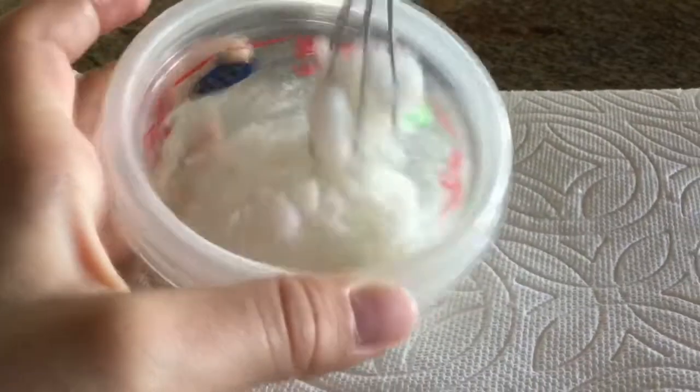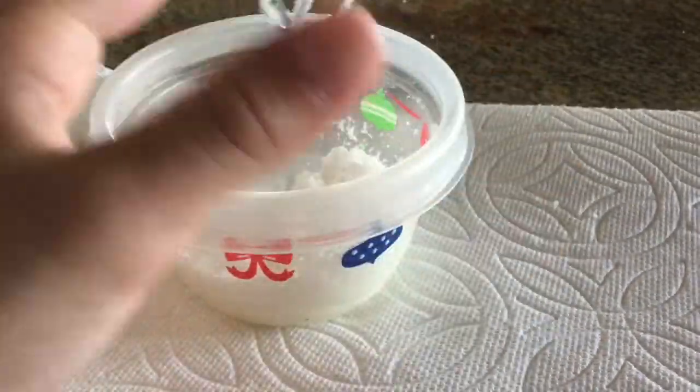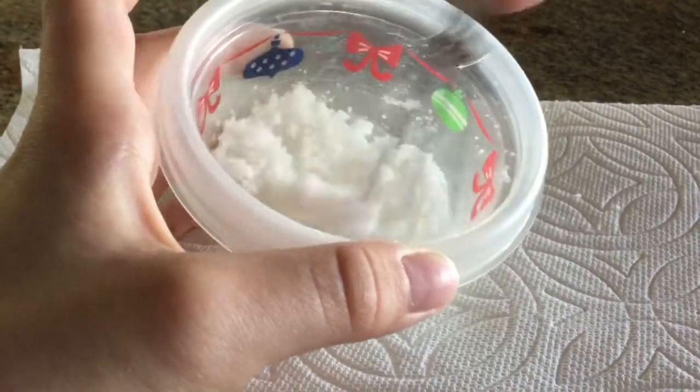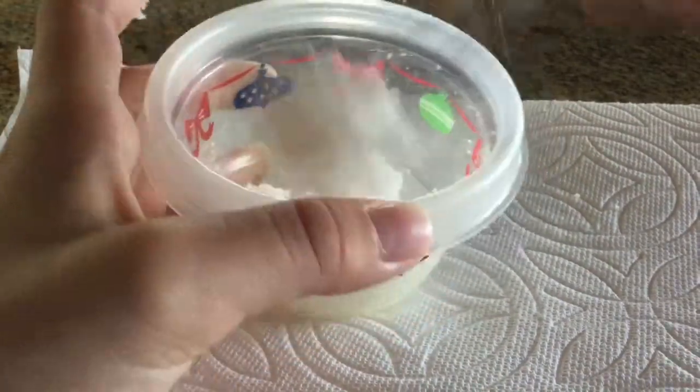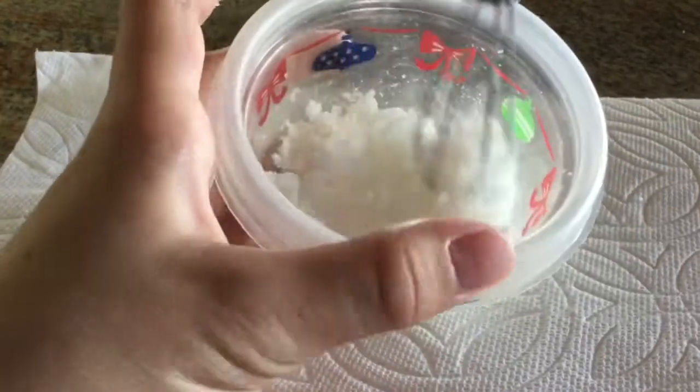And then you're just going to mix that all together. I'm going to say right now: do not use your hands to mix. You need to mix with a spoon, because if you mix with your hands it's going to melt the coconut oil, like I did once. So be very careful.